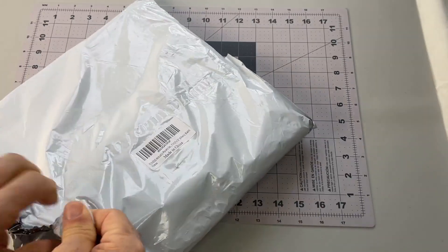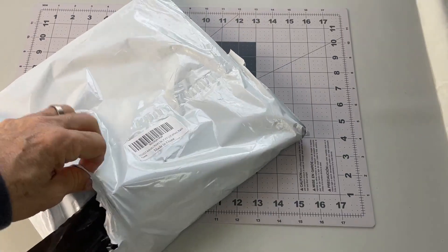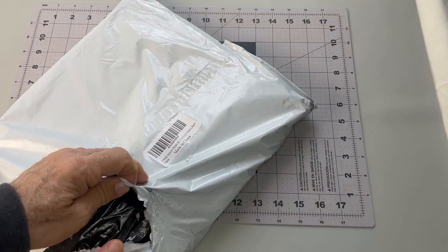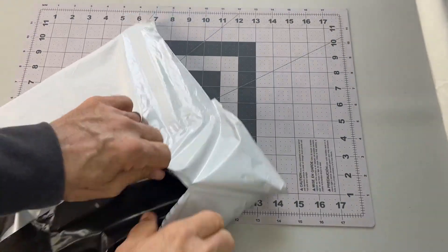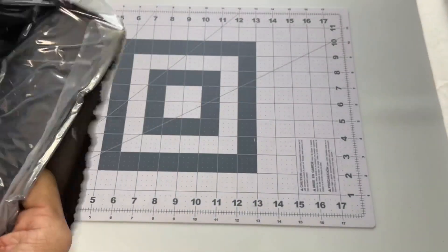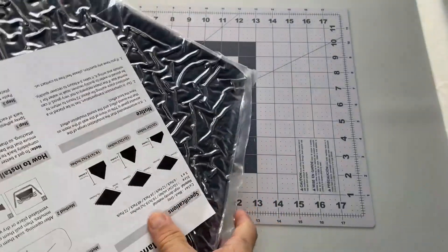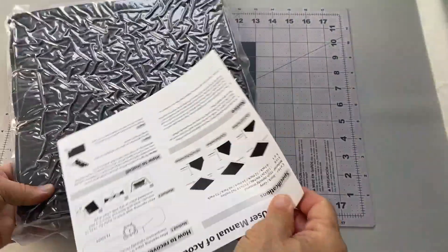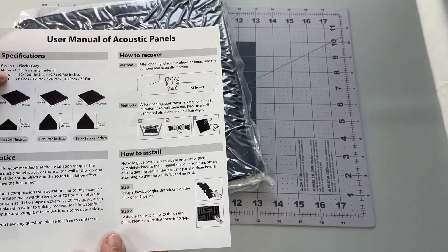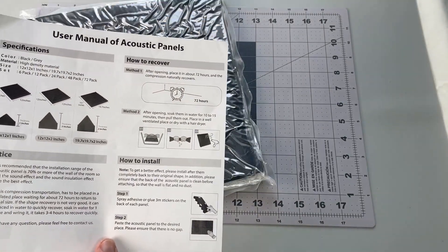I need to do some voiceovers, and I was just looking to kind of carve out a little space down here in the basement that would be a little bit more non-echo-y. I guess it's just because they're vacuum-sealed — 72 hours for them to recover.